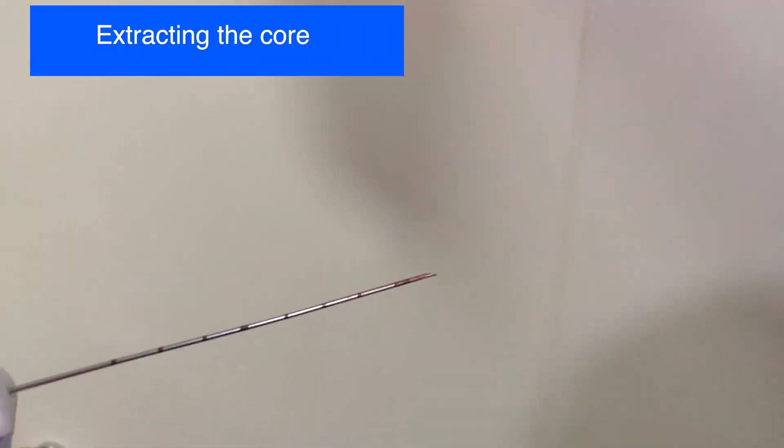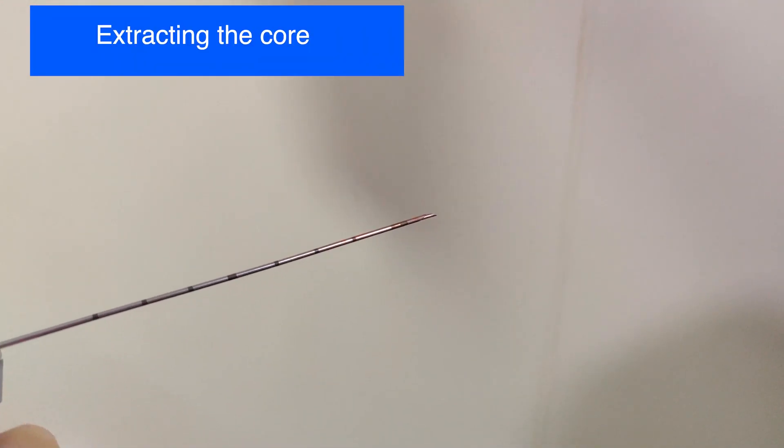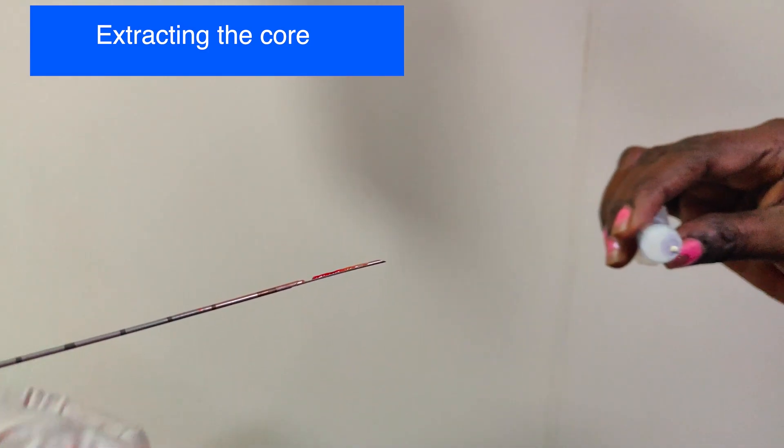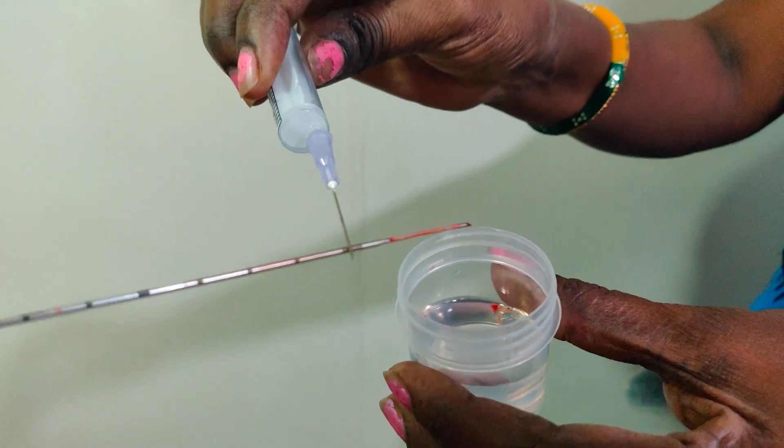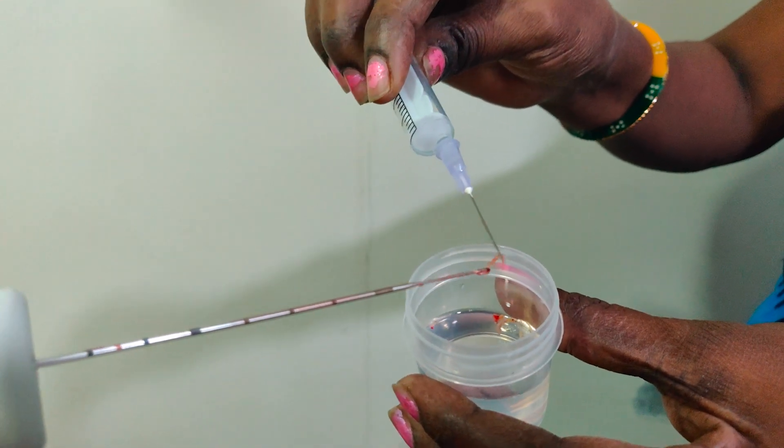So now I have collected the core specimen. Once I pull the outer loading button, it exposes the inner stylet that contains the core specimen. This is picked up with the help of a needle and placed in formalin.